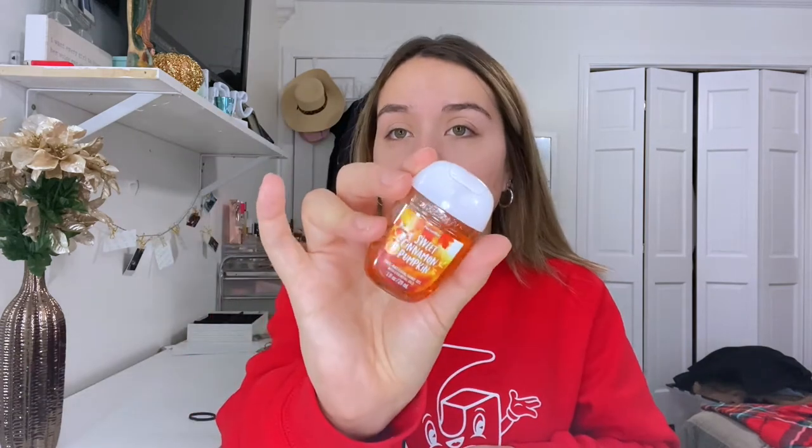Next I have a hand sanitizer, because you should always keep hand sanitizer in your purse or backpack — even pre-COVID, because of germs. This one is a sweet cinnamon pumpkin scent. It smells so good. I love the smell of hand sanitizer, especially now that there are scented ones.